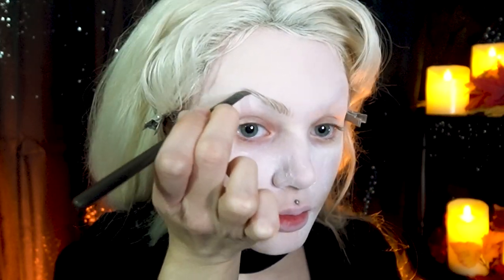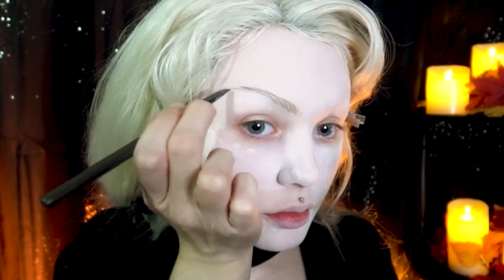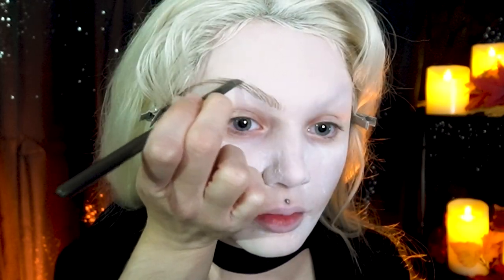What I like about this is I can draw my brow hairs exactly where I want them to be. I can choose how arched I want them to be, what color I want them to be. I have complete creative control over what I want them to look like.